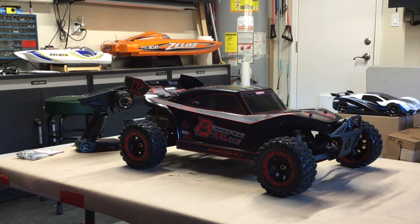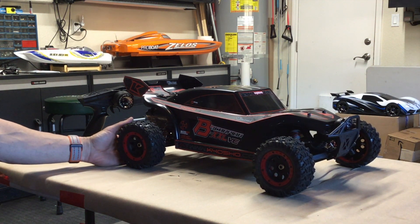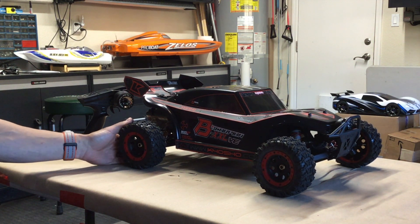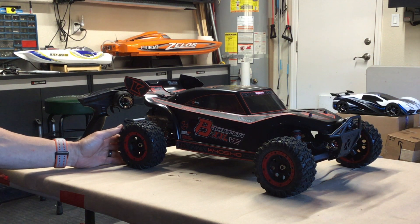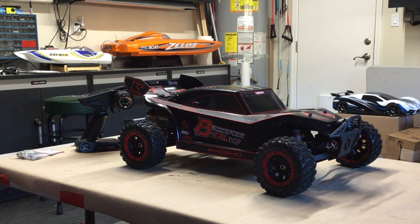It's quite large — 7th scale — and it is 2-wheel drive, not 4, which makes it kind of a unique vehicle. There's another version of this, also a buggy. It's the same chassis, same layout, just has a different body and different tires and wheels. I kind of like the look of this and I found one at a good price, so I picked it up.